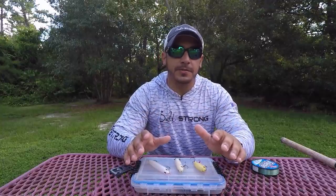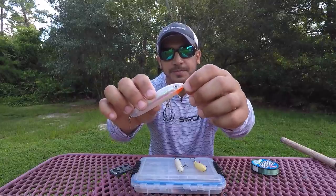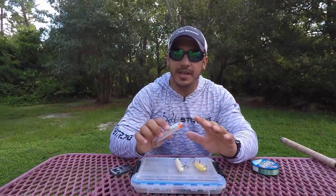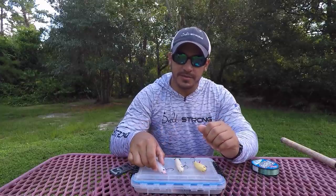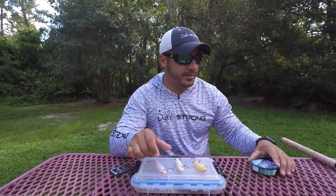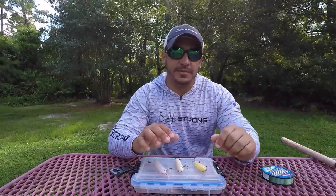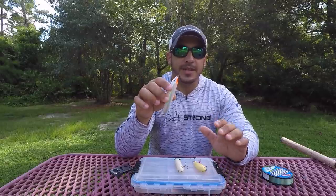First things first, I want to go over rigging this up on your rod. With topwaters, a lot of them tend to come with a split ring attached to the top of the lure. I always take the split rings off because that split ring will add weight and cause the lure to nose dive — especially if you're using fluorocarbon leader, since fluorocarbon tends to sink a lot more than monofilament. That's why I recommend using a mono leader instead when using topwater lures, so it won't cause the lure to nose dive and you'll get the most action out of it.